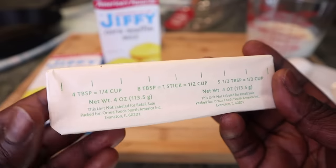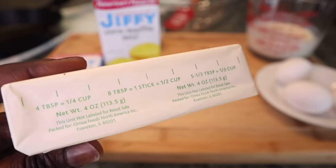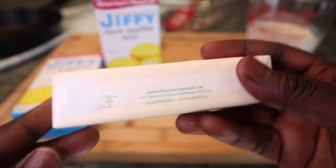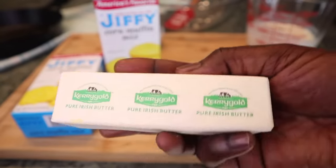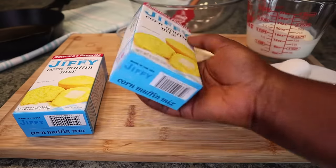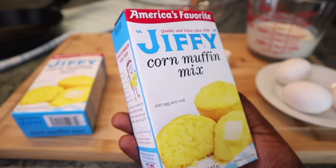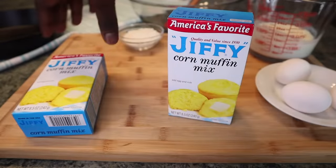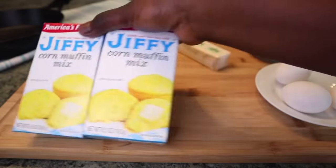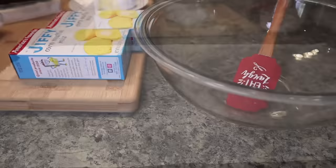This is one stick of butter, about eight tablespoons. The recipe needs seven tablespoons, so I'm going to cut off one tablespoon and save it for later — we'll use it at some point. We need melted butter. This is my preferred brand; it's already salted. And today we're using two boxes of jiffy cornbread mix. If you follow the recipe on the box, your cornbread will come out dry and sad — you do not want that. I'll put all the ingredients and measurements in the description box below.